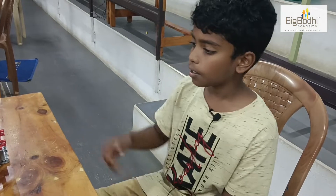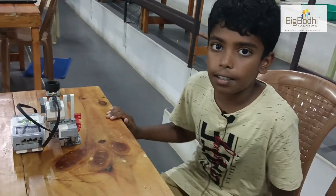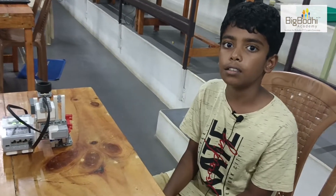Hi, I'm Aarab. This is my project today. It's a catapult machine. It was used during ancient wars.